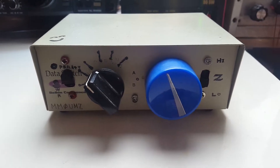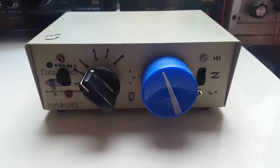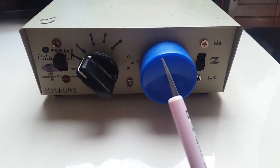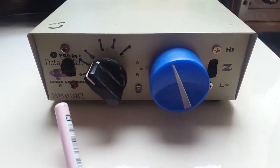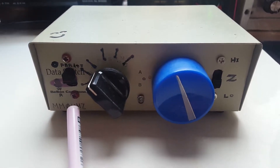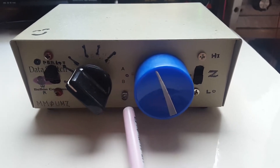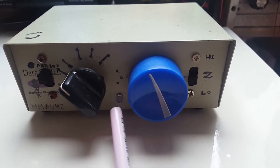Here we have a home-built QRP antenna tuning unit. It consists of a variable inductor and a variable capacitor. The SWR is adjusted by setting the switch in SWR mode and then adjusting the combination of the inductance and capacitance. The SWR is indicated by an LED.